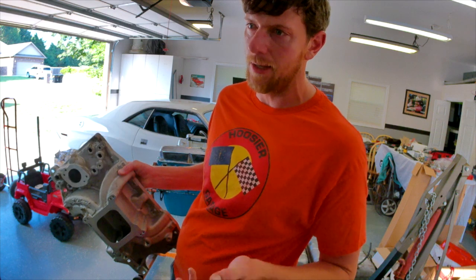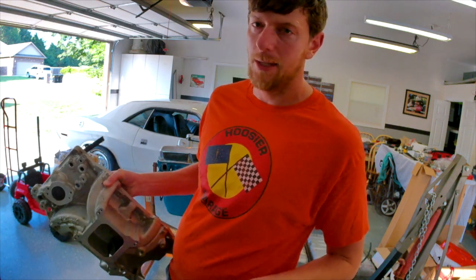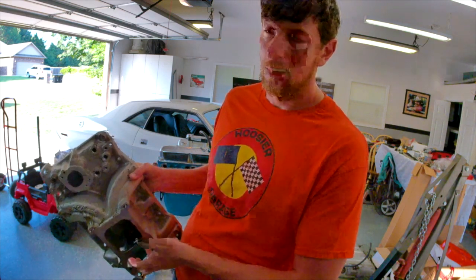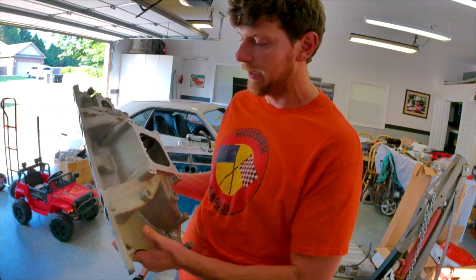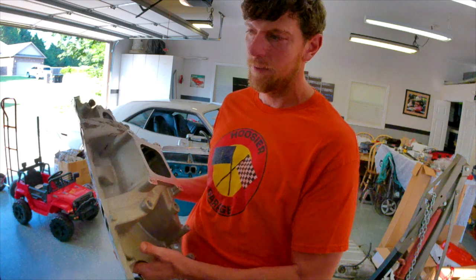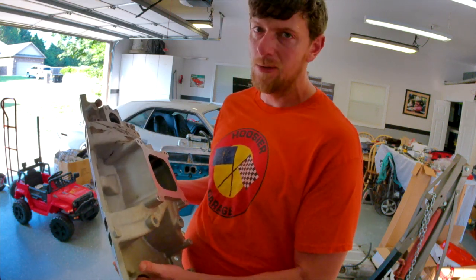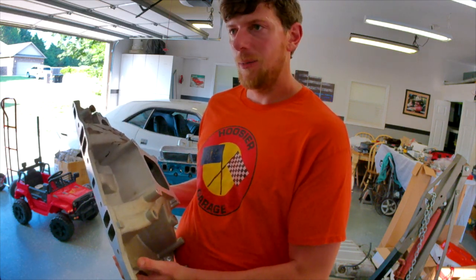I'm going to take off the Air Gap intake — a real Air Gap, not a crosswind or whatever — and put this Torquer 2 on it and race the car. In the past I ran a Torquer 2 intake and had really good luck with it in a race car. I think it's better suited for the race car, so I'm going to try it.